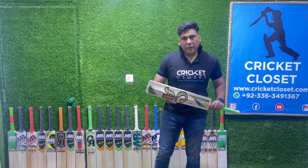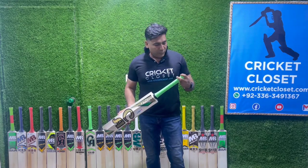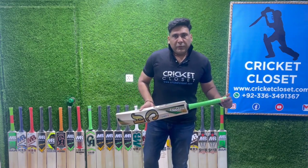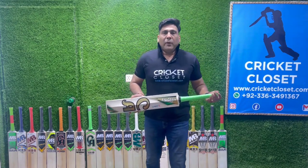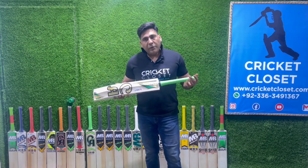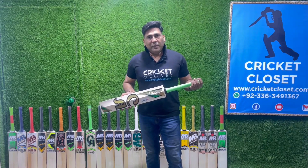So this is the comparison and I hope you liked it. We'll keep bringing you different things and different videos about cricket bats. If you like this video, kindly subscribe to our channel Cricket Closet. If you have any questions, suggestions, or queries, you can click the link in the description. I hope you have a very good one!